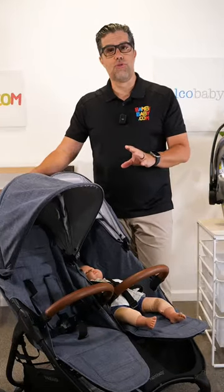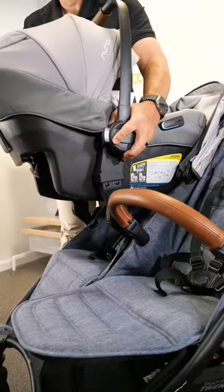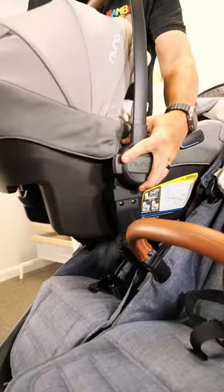Additional features of this stroller are spectacular. I can remove the belly bar, add my car seat adapters, and make a travel system on one side.